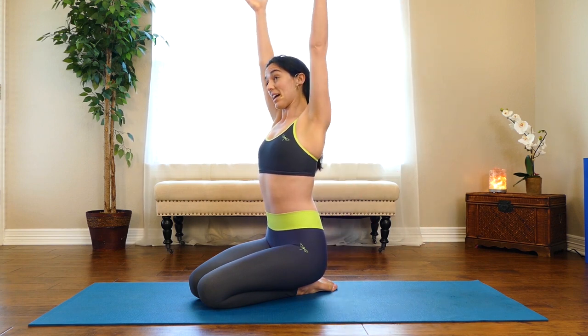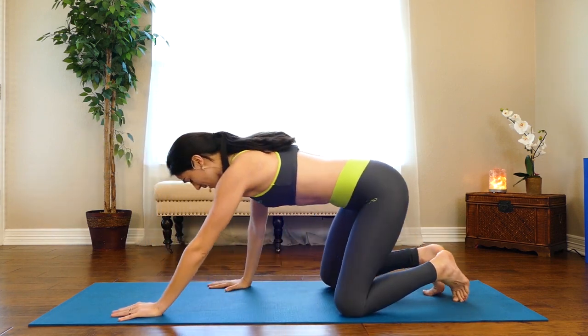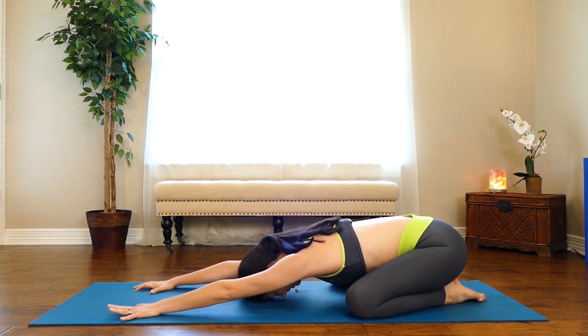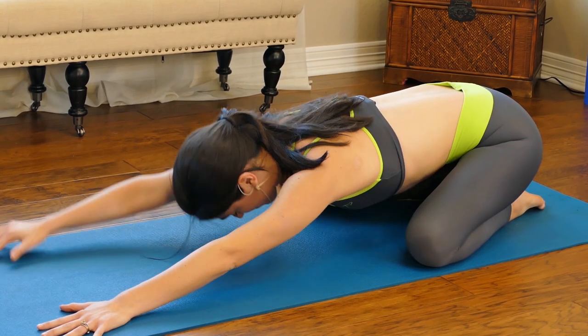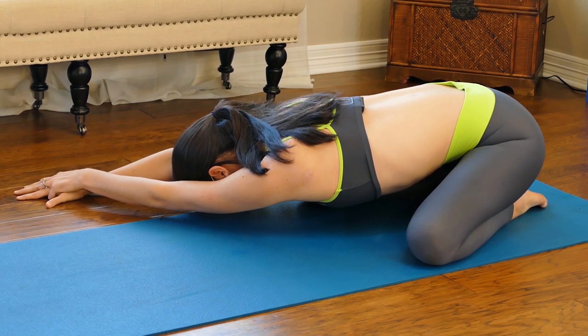Inhale reach up, and on your exhale shift back to child's pose — bring your big toes to touch, knees wide. Since we're emphasizing the upper body, stretch your arms really far forward, allow your elbows to lift off the mat, and press down into your palms. You'll notice your armpits stretch just a little bit. Then walk your hands off the right edge of your mat, place your left hand on top of your right, lace the fingers, and drag a stretch into the outside seam of the rib cage.